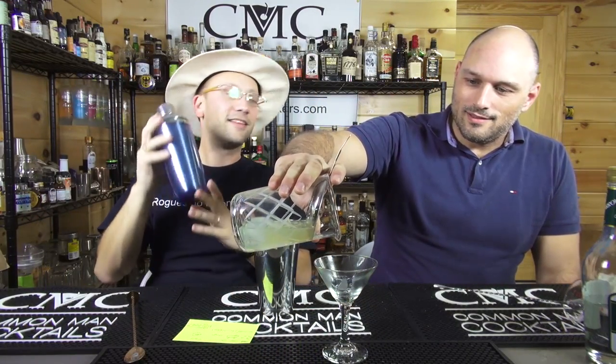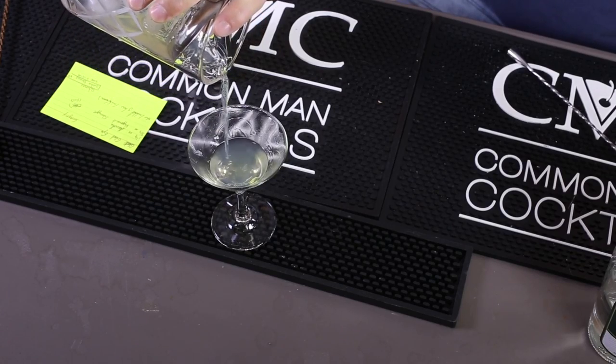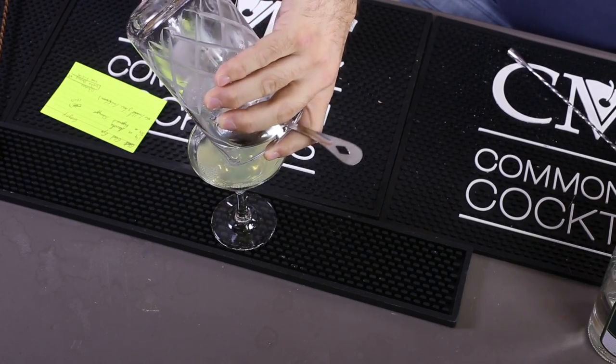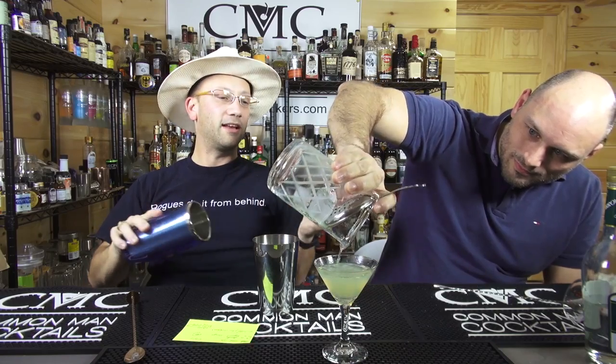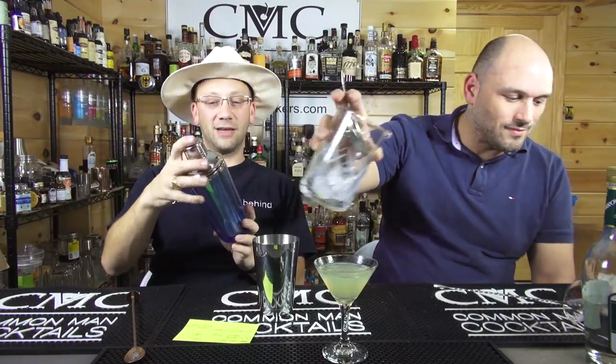If you go back to 2008, this is the shaker I used to use on the show. Yeah, no kidding. That is my original — I always get stuck. This is the only reason I still have the shaker. Between episodes, once you make a drink, that was it, because you can't separate it once you've done it. But that was my original CMC shaker.